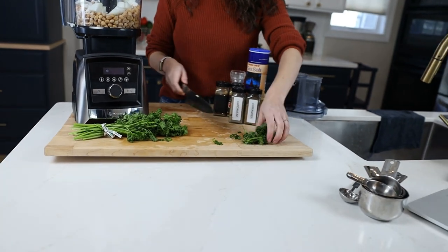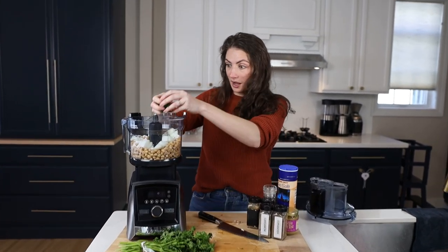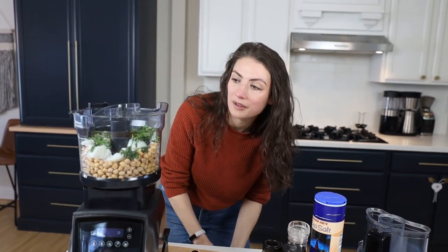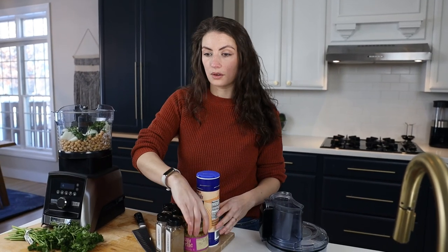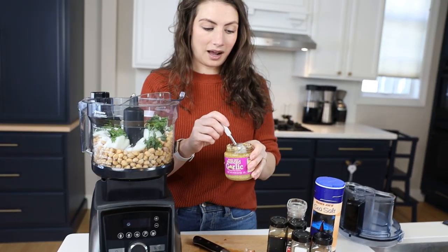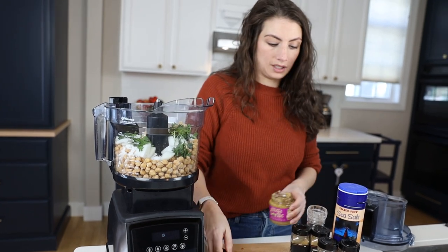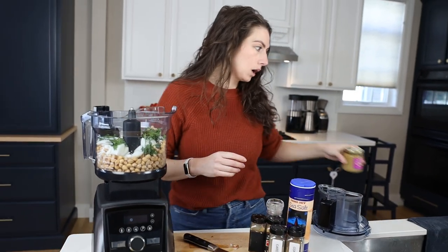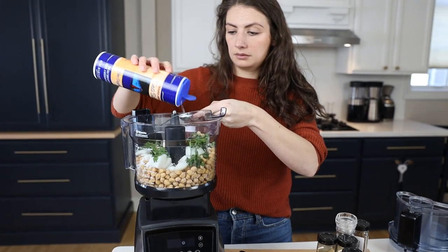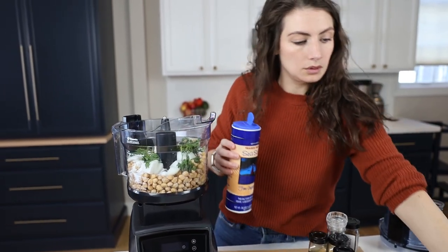My eyes are watering from the onion. Maybe don't chop a raw onion when you're doing a video. How do you get around that though? Everything delicious has a raw onion in it. Three to five cloves of garlic — the recipe calls for it. She says she prefers roasted garlic, but I don't have time for that today so we're using minced garlic. The flavor of garlic needs to be in there. One and three-fourths teaspoon of salt — that's kind of the main flavor. Any fried food has to be salty.